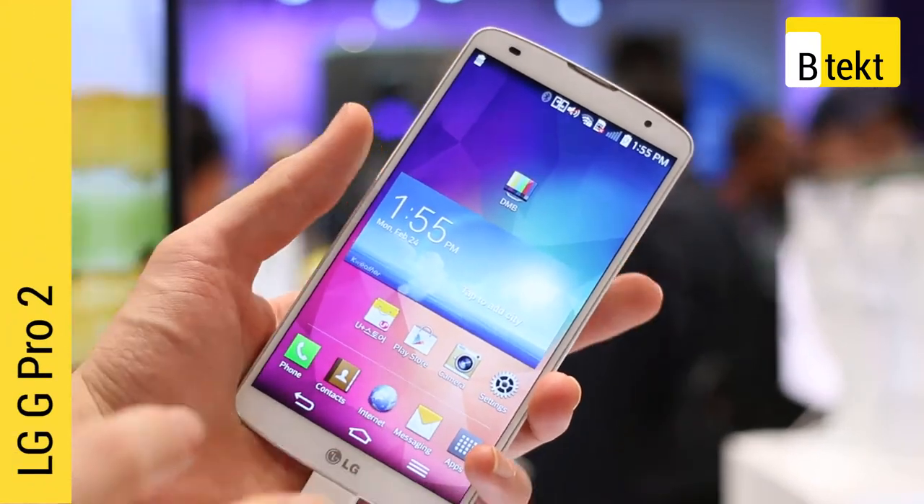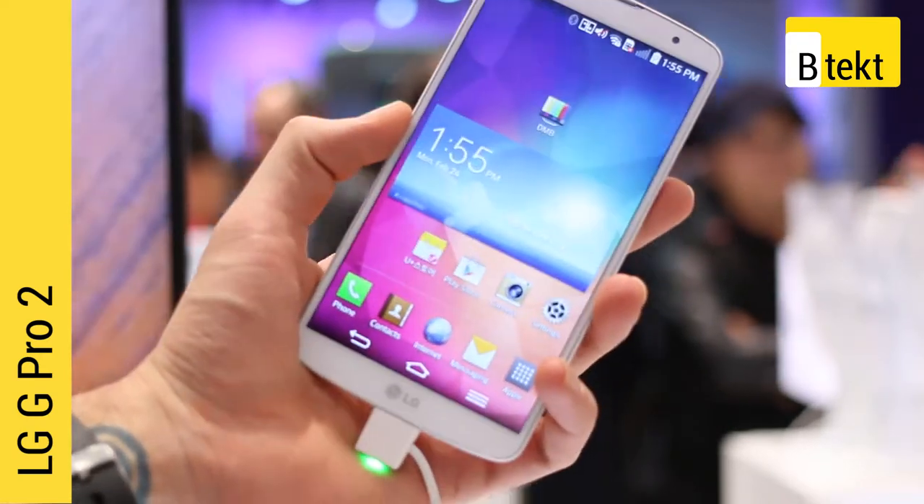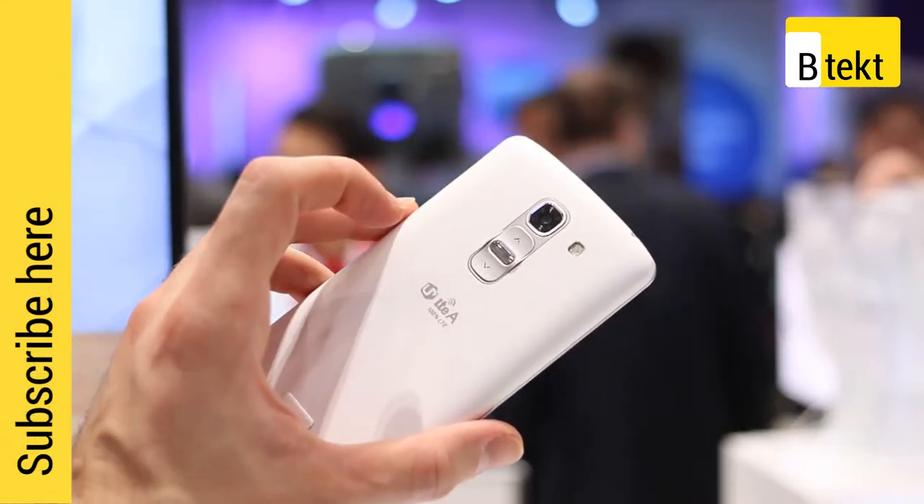The G Pro 2 is a 5.9 inch full HD device with killer specs. It also has an LG G2 styling for anyone who fell in love with those rear mounted buttons.